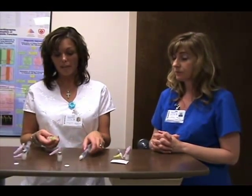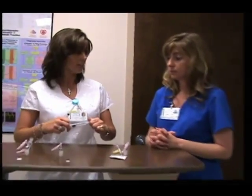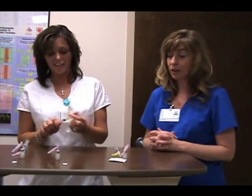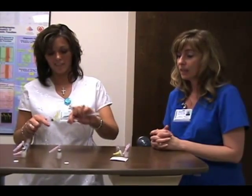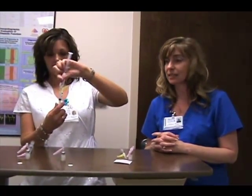Another way to administer is a one-to-one dilution, which we use pretty often here — it's actually our preference. It's about one and a half cc's of contrast and one and a half cc's of saline.